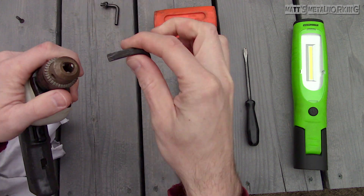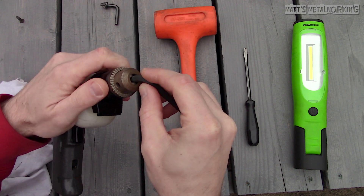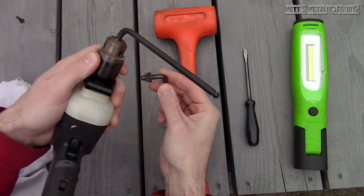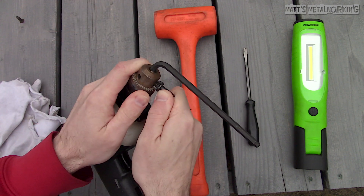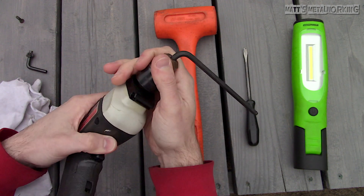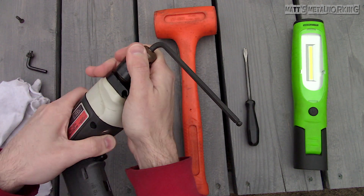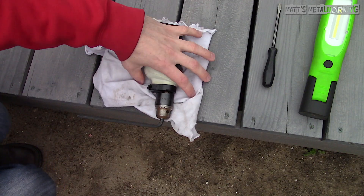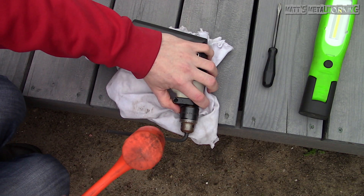Using an allen wrench, make sure it is a good quality version of a larger size. If you are using a cheaper or smaller version you may risk bending or breaking it. Install it into the chuck and then tighten. There is some drag from the gearing of the drill so it should provide some resistance.